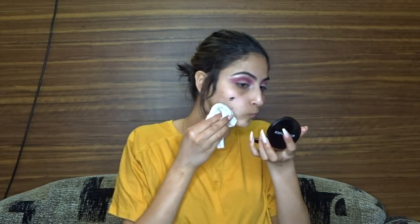I guess my finger touched the black shadow, so now I have it all over my face. I'm taking a makeup wipe just to clean that off. It's a bit plain — I'm going to be going in with my Bdellium brush.